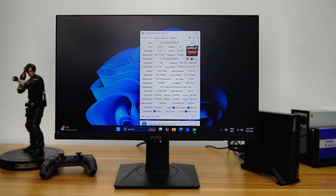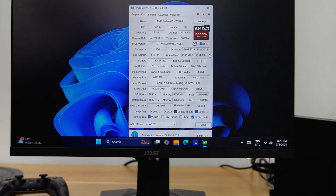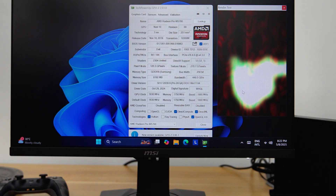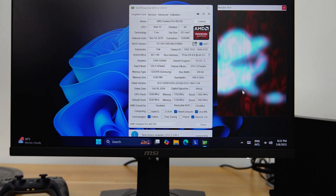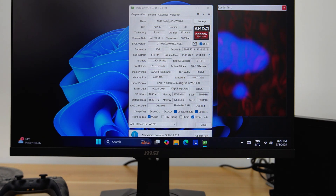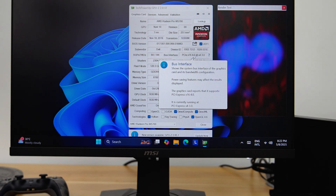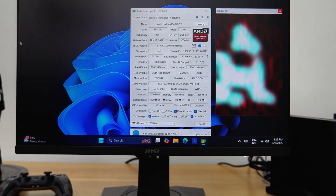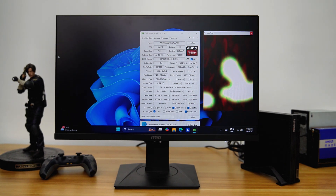Using the GPU-Z app on Windows 11, we can see that the AMD Radeon Pro W5700 is installed on this PC. GPU-Z shows 8GB of GDDR6 VRAM and 2304 stream processors running at PCIe X3 Gen 3. While the adapter and eGPU dock support PCIe X4 Gen 4, this Lenovo TinyPC only supports PCIe Gen 3. Therefore, this setup would provide greater benefits with a newer mini-PC model.